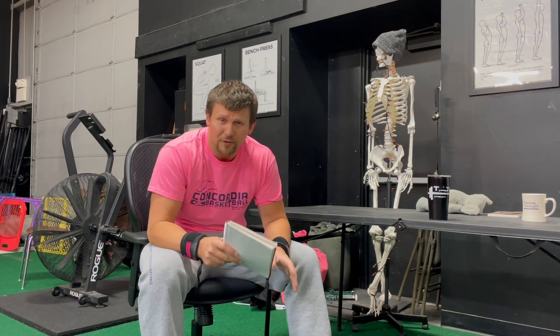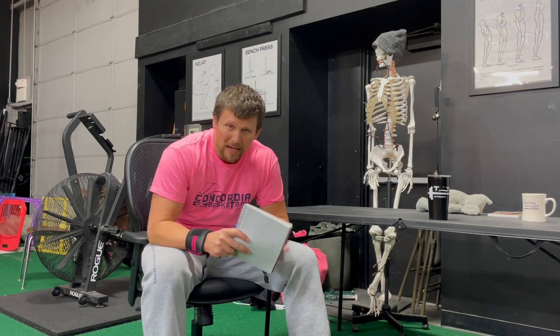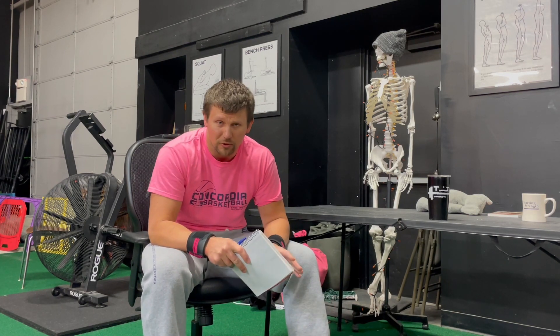Training log. If you're gonna train, if you're gonna lift intelligently, have a training log. I would recommend a paper version, a notebook. However, if you wanna do digital, that's fine too. Just have one.